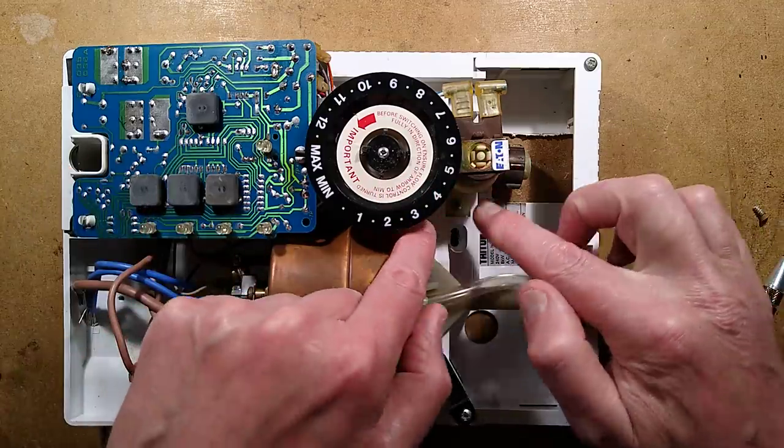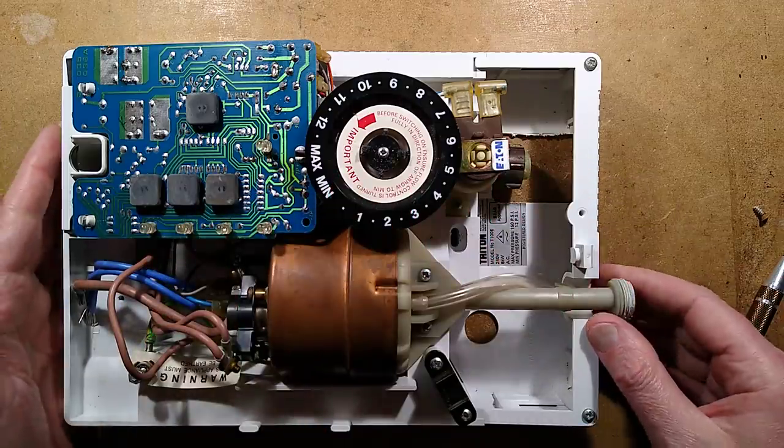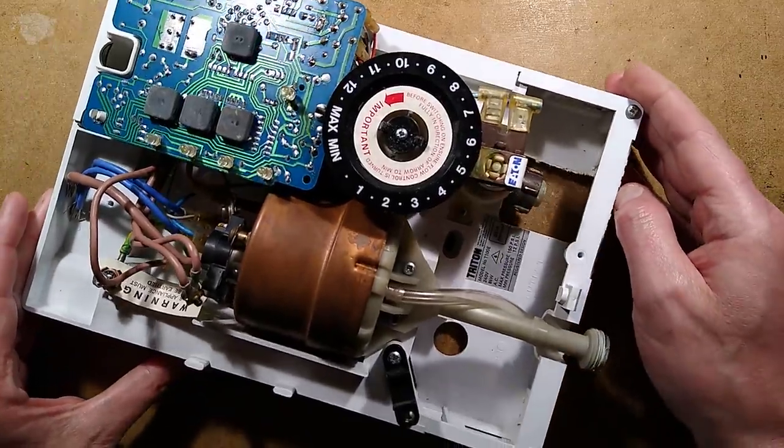I initially thought it was an O-ring between one of the modules, but it's in a completely different area. So let's take this to bits and see what's happened, and I'll explain the function of all the bits as we do so.